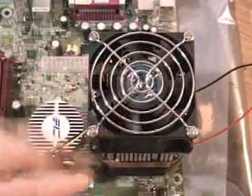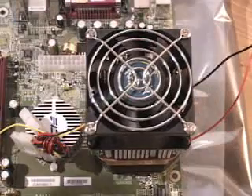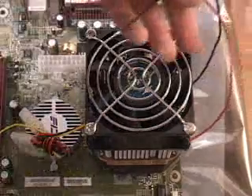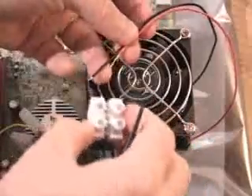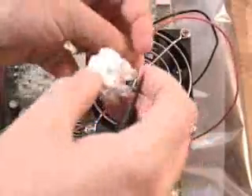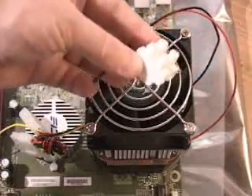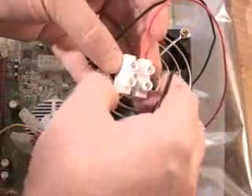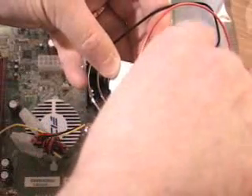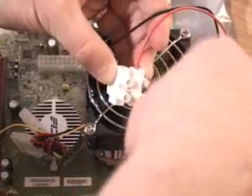Remember to mount the fan so the airflow is going towards the motherboard. The final part of installation is to take the wires from the thermo-electric module and connect them into the wire connector. This is a Euro style wire connector that makes the connection very simple between the module and your power supply. Insert the wires and screw down until it makes contact and is very secure.